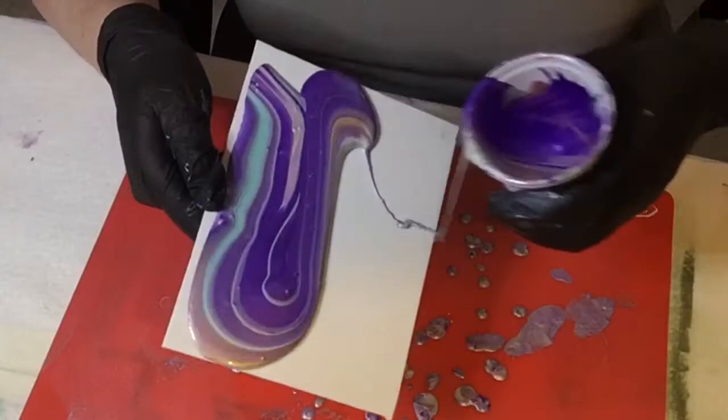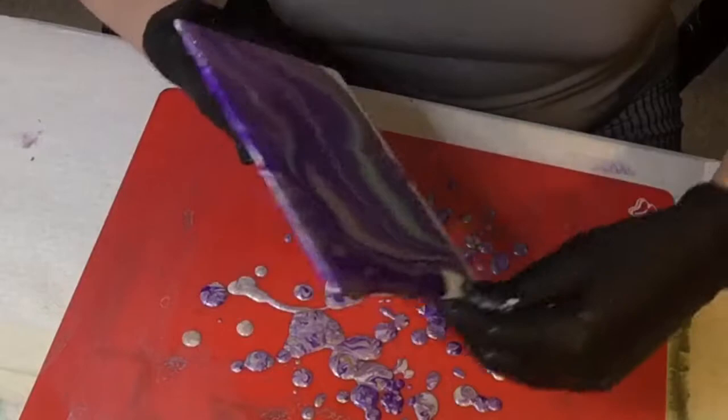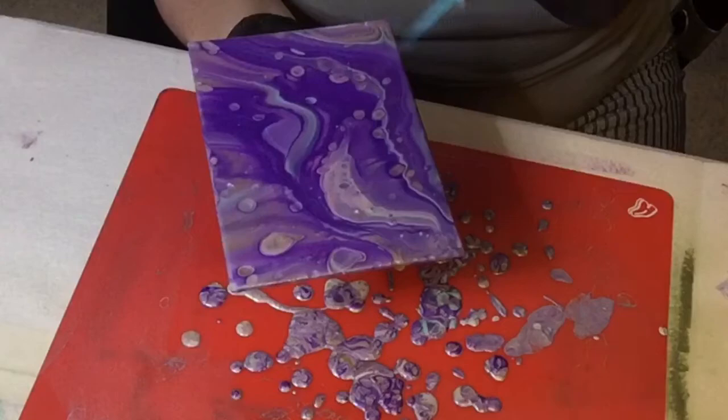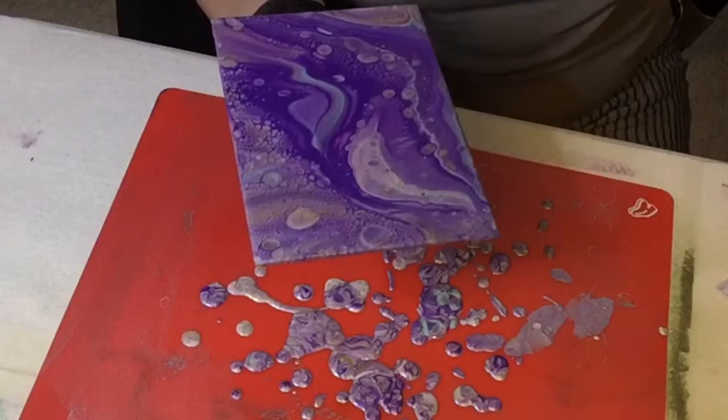I used the same technique and about the same amount of paint on the second pour, which was again an A5 canvas but this time it was a canvas board rather than a traditional artist's canvas. Again I ended up with an awful lot of purple and not as much of the other colours, although I did prefer the look and feel of this one and I did get a bit of cell development, which I hadn't had on the first canvas. This is an example where I wished I hadn't torched it because the torching brought out lots of little cells which actually made the composition have less contrast than it did before.